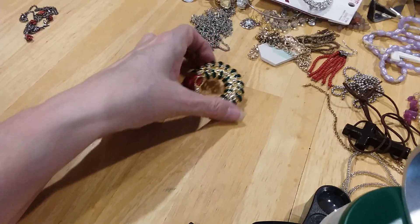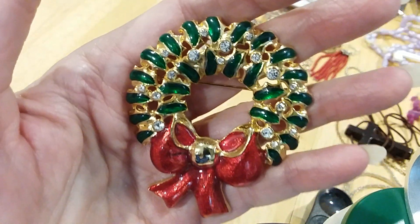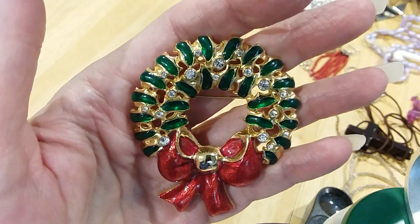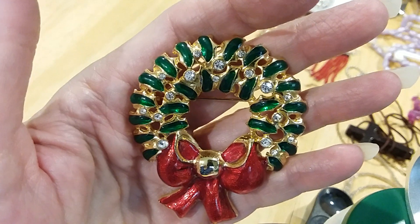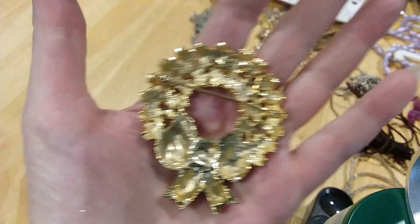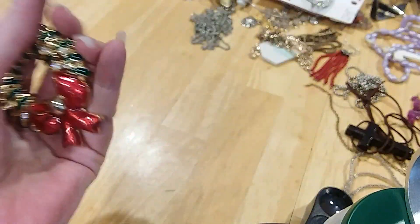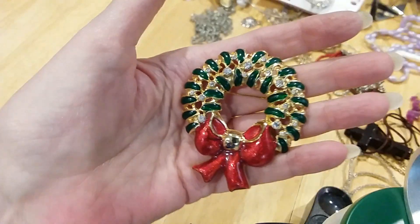Wow, look at this brooch — beautiful Christmas brooch. The enameling is just gorgeous. It's got all its little crystals. Here's the back — it's not marked, but it's a nice size and it's beautiful.